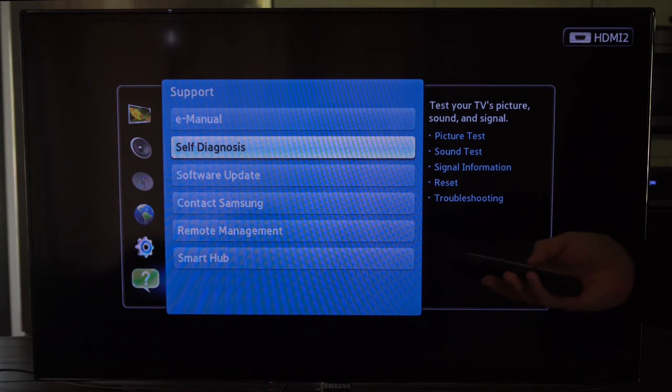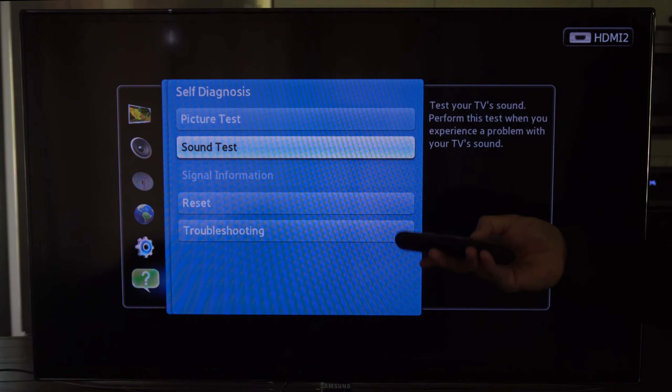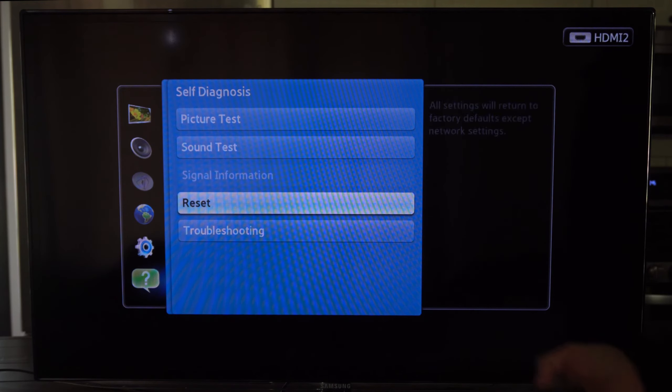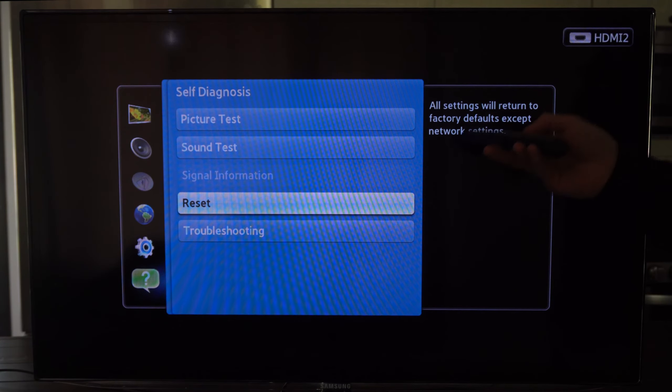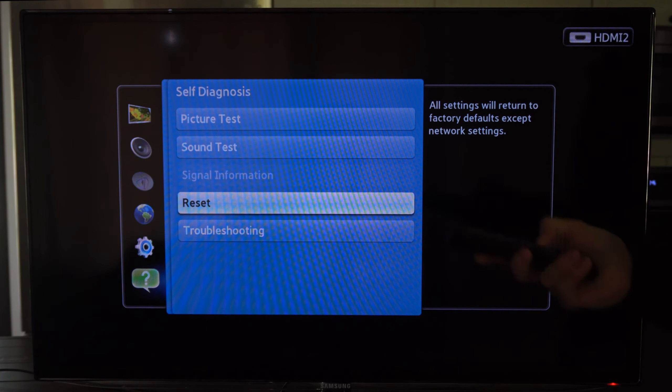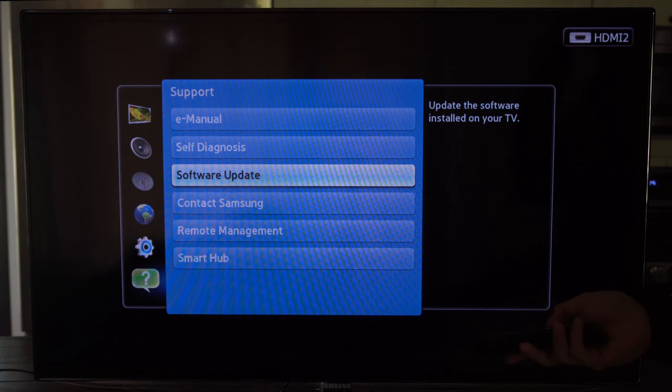Press menu and then go down to where it says support. Go to the right and select self diagnosis — you can test the picture, test the sound, and there's also the option for reset. All settings will return to factory default except network settings, so you can try doing this. You can also go back and go to software update to update the software on your device.